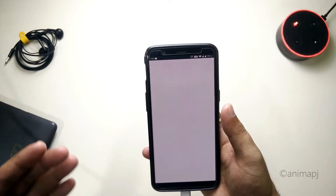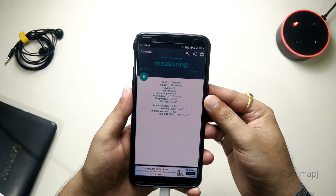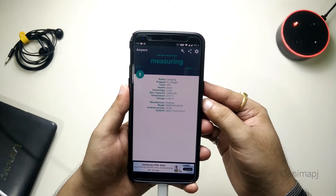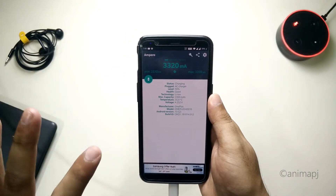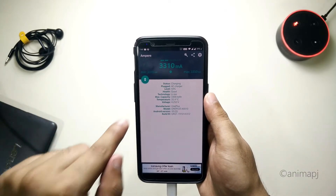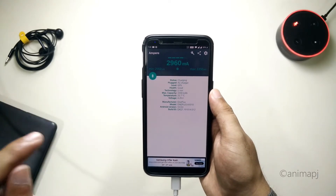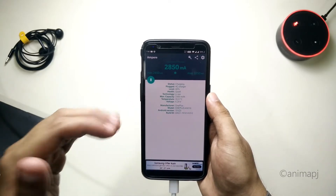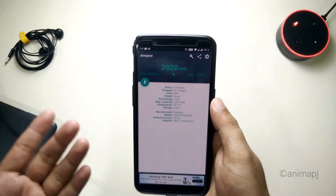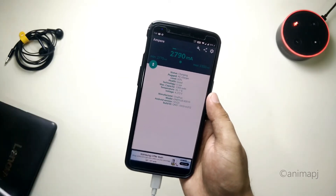Let's go to the Ampere app to see the incoming current. It's showing 3350 milliamperes — so it's definitely using dash charge. The charger is capable of 5 volts at 4 amperes, and since I'm using the phone simultaneously it's drawing around 3.3 amperes. The peak reading of 3350 mA confirms dash charge is working perfectly.